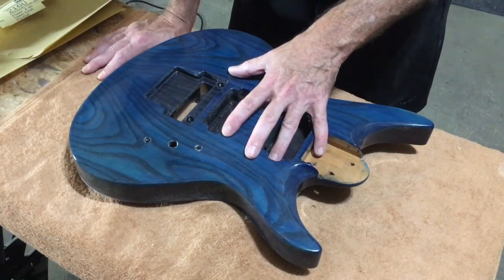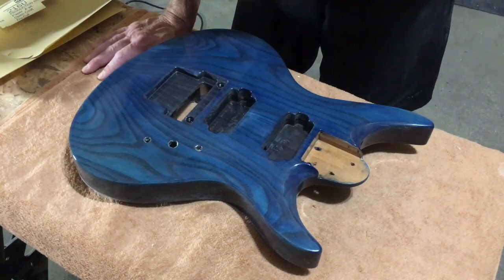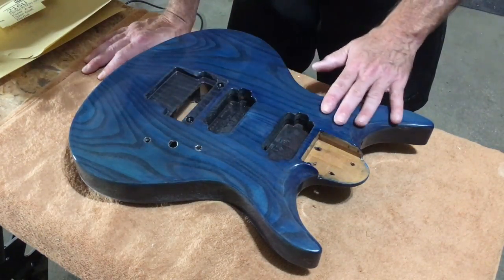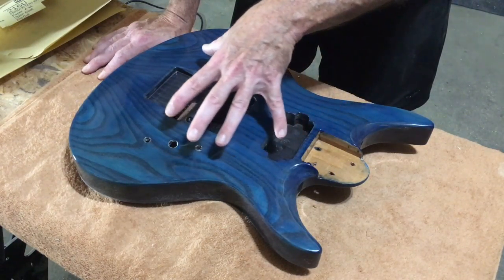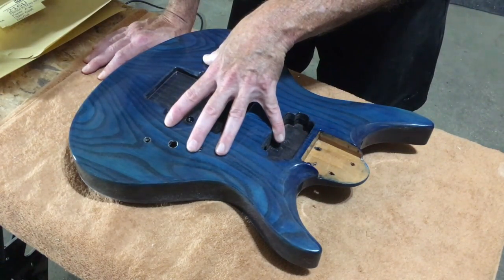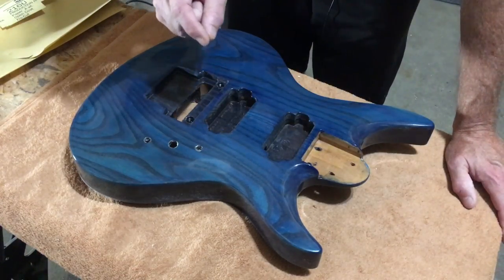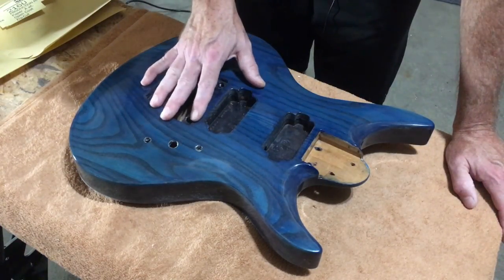Now in part three of this build, I talked about applying my clear coat finishes to this guitar body. And what I did was I sprayed down a total of — I think it was like eight to ten coats of Crystal Lacks water-based bright tone instrument finish.